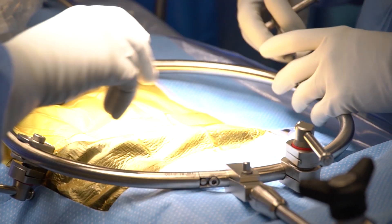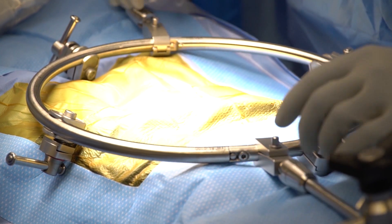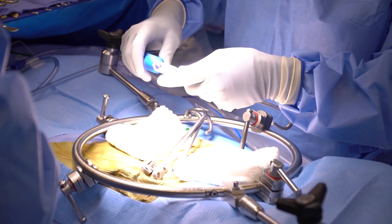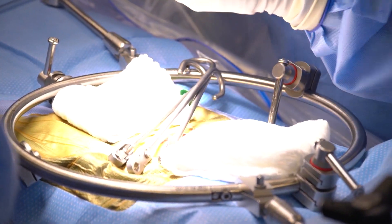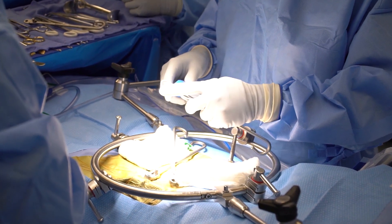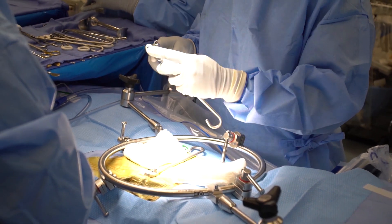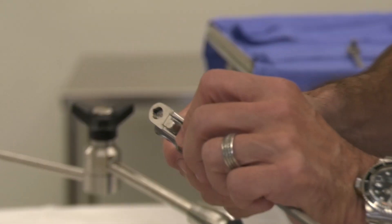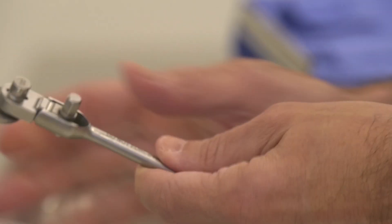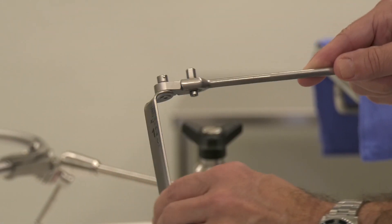Usually we'll place four of these blade holders. Once you've done your exposure and you start utilizing the retractor, I like to tighten these slightly before we start the operation. You just want it tightened a little bit more rigid so that when you place your retractor blade in, you have an option to at least change the angle without losing the angle completely.